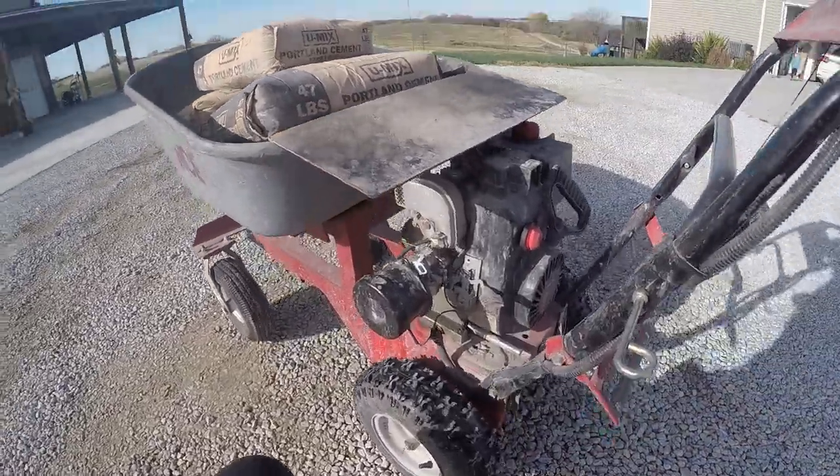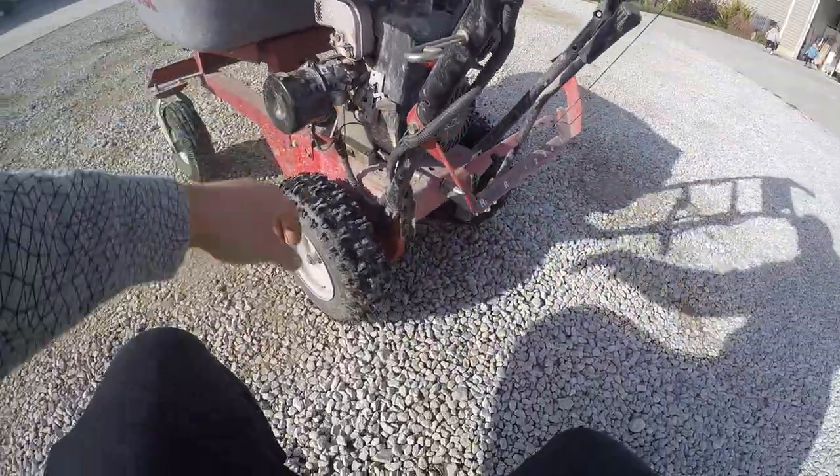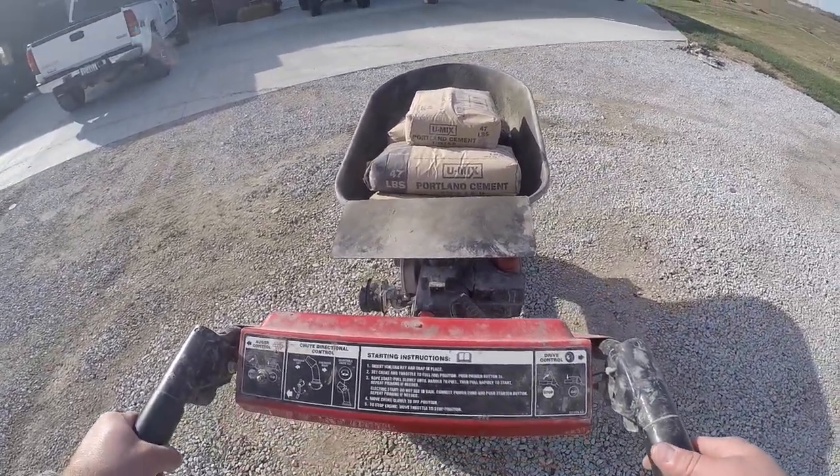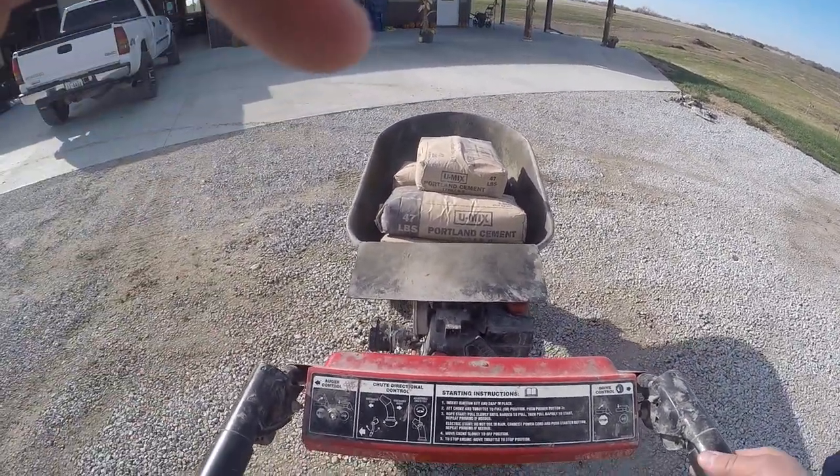Somebody asked me about running an air filter — I did end up finding an air filter for it. It's probably off some lawn mower since it's a 5-horsepower engine, so it's pretty easy to find.